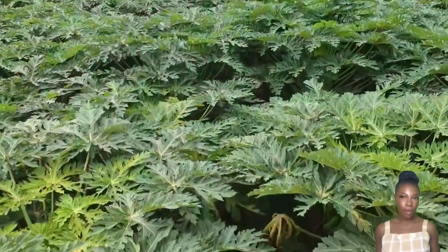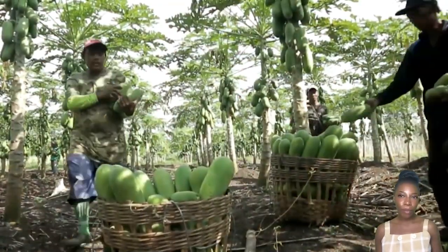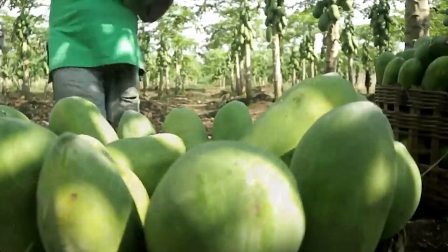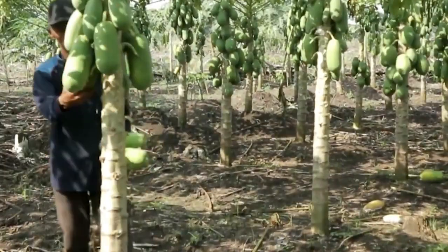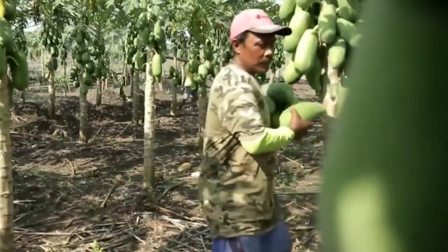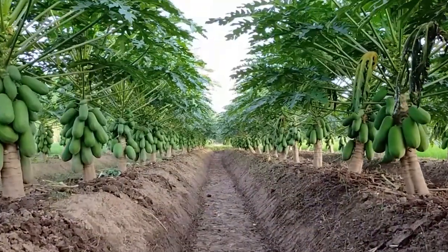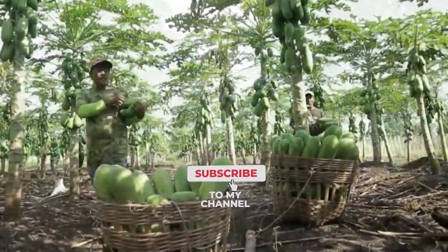Hello guys, welcome to our channel. Papaya is a fruit that has a lot of nutrients that supports beauty. Have you ever eaten this fruit? Today in this video we will show you how to take care of this fruit tree and how to make it unique. Watch until the end of the video to get more interesting things. Don't forget to like and subscribe to our channel so you don't miss any of our videos.